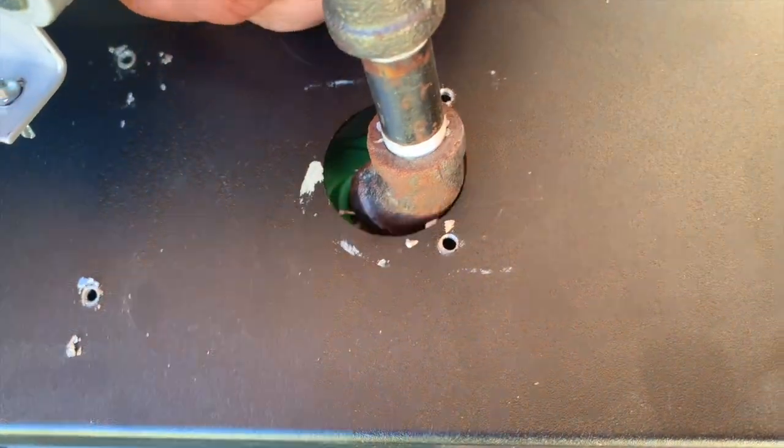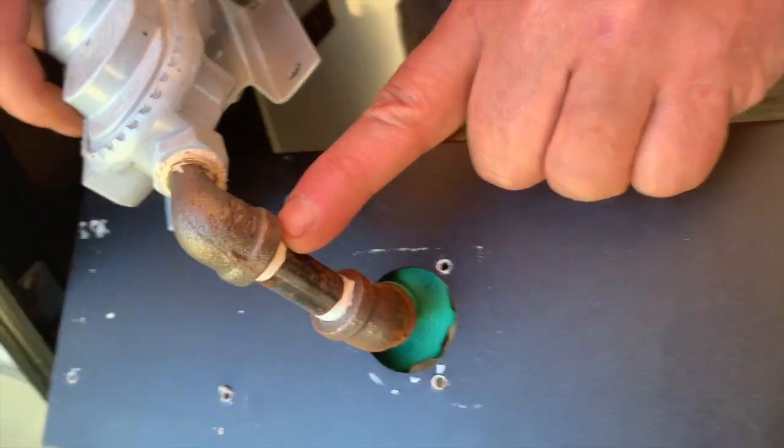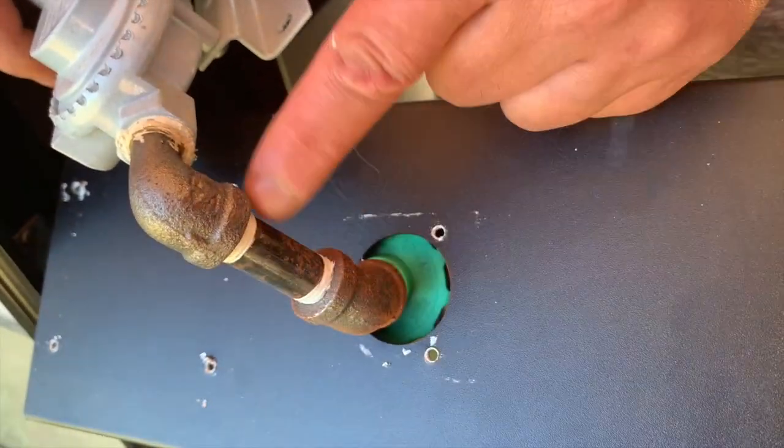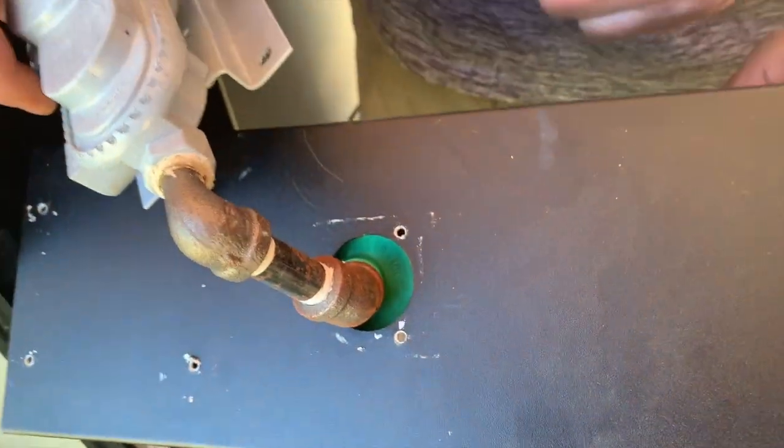Once you get the regulator off this cabinet, you'll notice it's not going to come out right away. What you'll have to do is actually twist it, use some wrenches, and twist this off to separate the pieces and pull it completely out.